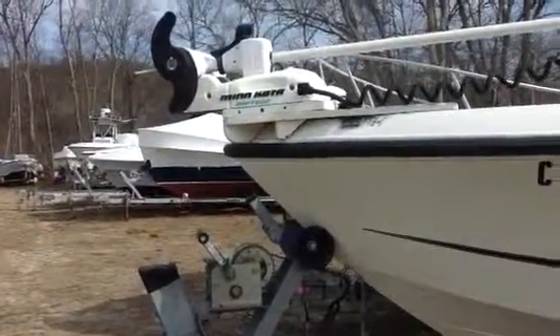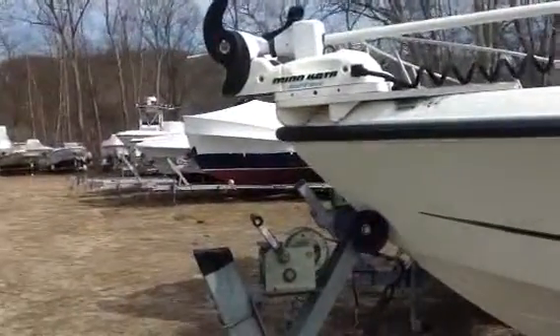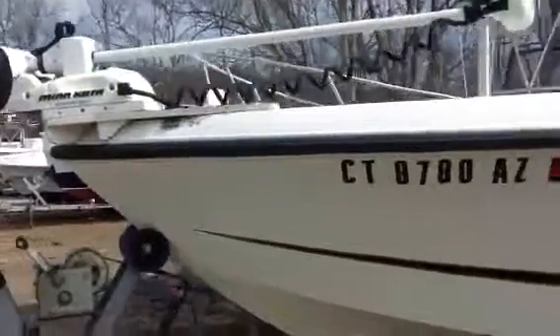All right, Jeff, I'm going to do a little video for you here, walk down the boat. Hopefully I can upload it okay. But the boat looks to be in good shape.